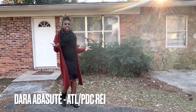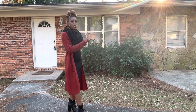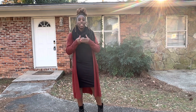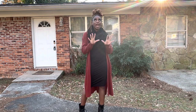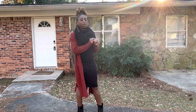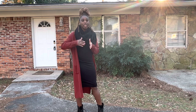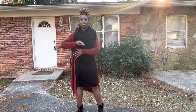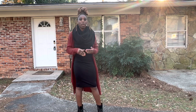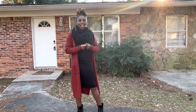Hey, what's up, and thank you for tuning into this video. This video is going to show you the transformation of this home — this is day zero. If you're familiar with the old HGTV show called Curb Appeal that I absolutely loved, that's what I'm trying to give you. I'm trying to show you how you can transform a home on a budget, just from the outside, from day one to whenever the project is complete.